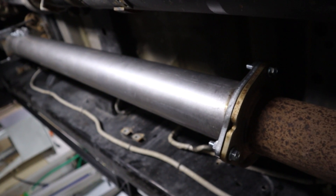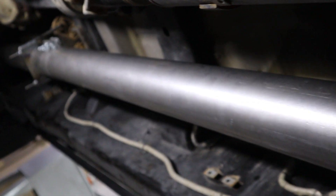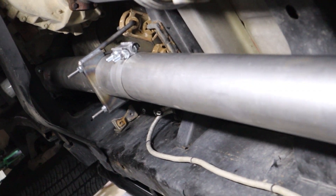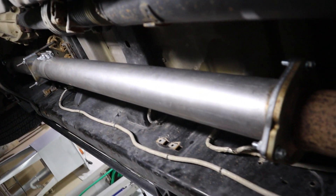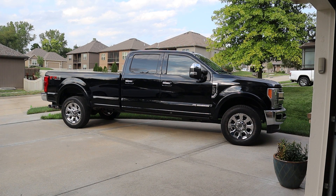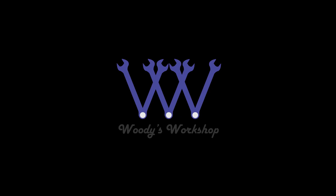Here's the delete pipe installed in the truck.